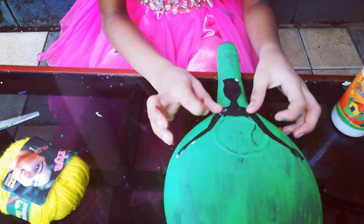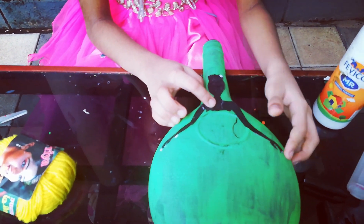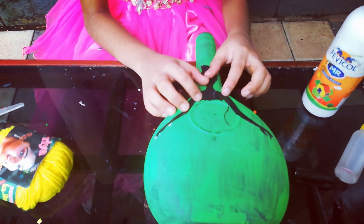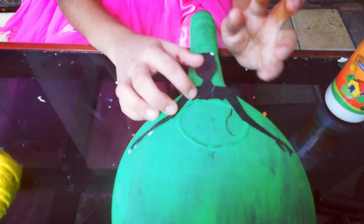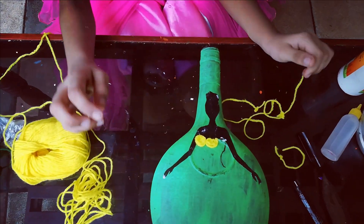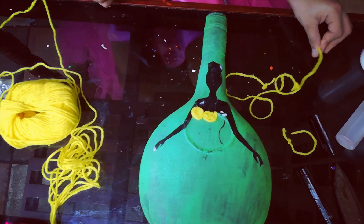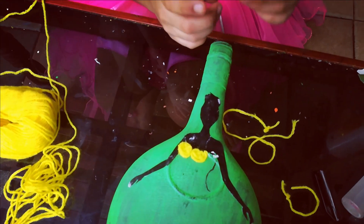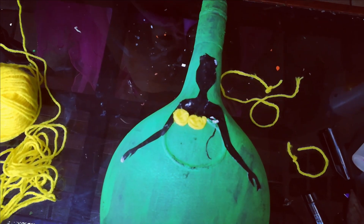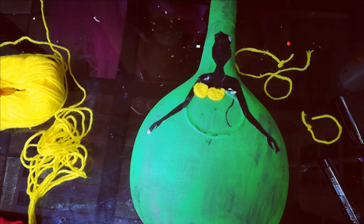For the frock, we need to cut the wool thread. I cut the wool thread — this yellow one and this green one.